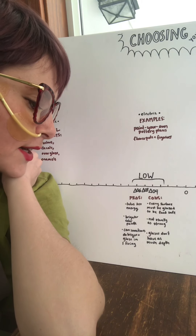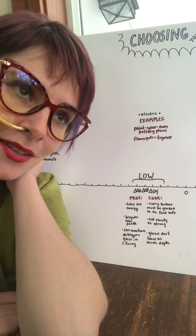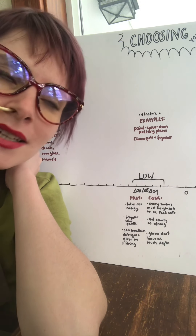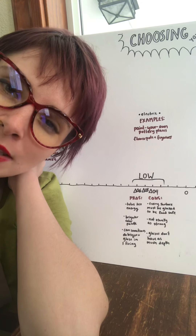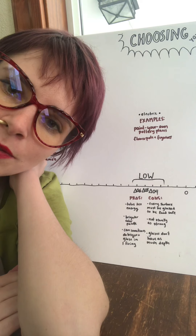Let's get to the pros and cons. A pro: it takes less energy. You don't have to go up to as high a temperature, the kiln doesn't have to be on as long, it's a little easier on your kiln and the elements, and a little easier on your electric bill. A con is that since the clay doesn't really fully seal, you need to have glaze on every surface that is intended to be used with food.